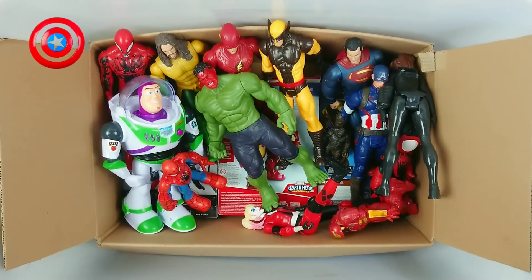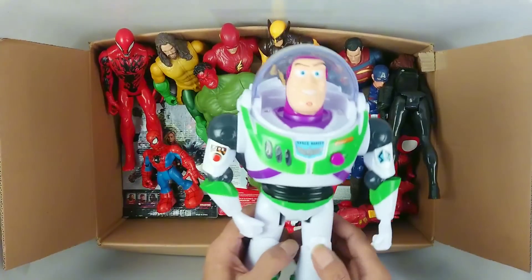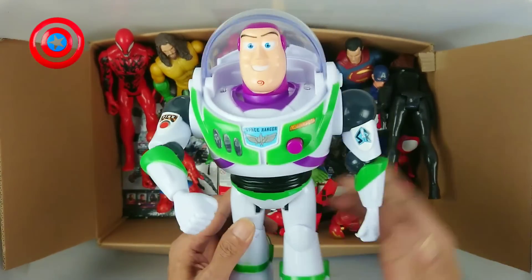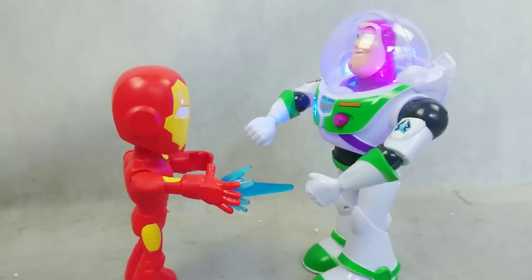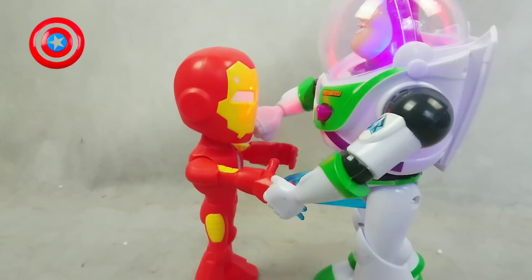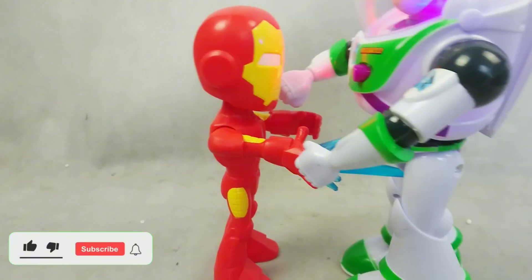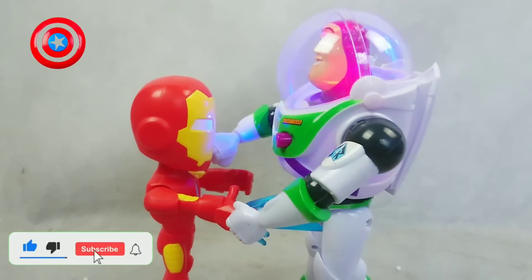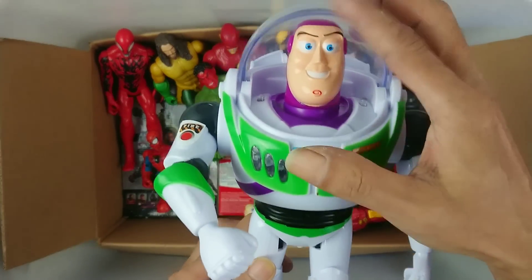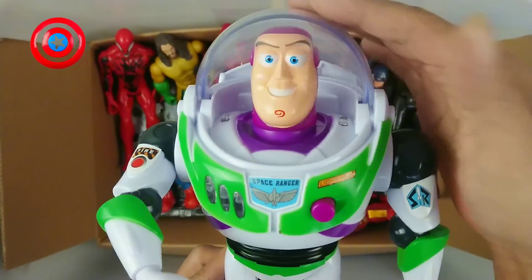Wow, next. This is a Toy Story Bus! Wow, very good, very nice!